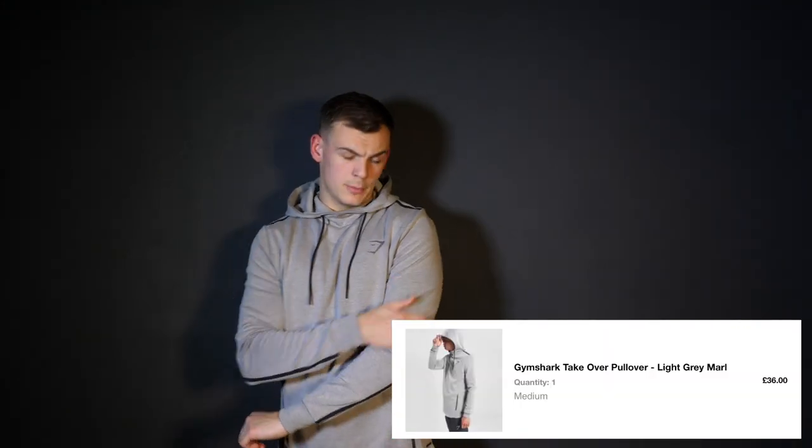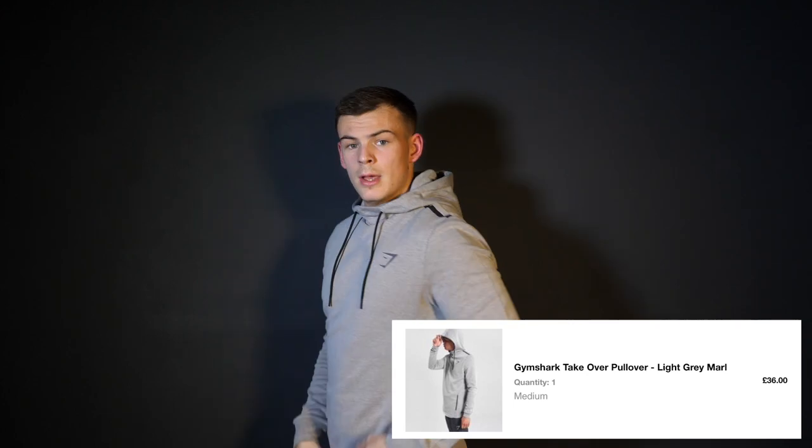Finally, the last item is the Takeover pullover hoodie. This is actually another really sick item. Well fitted — medium is nice for this hoodie size. I hate hoodies that have a tight cuff at the bottom that make you look like you're bulging over, but this is a nice loose fit. The branding on this is really cool, quite a high neckline, comfortable, well fitted. This is a very sick hoodie. Hoodie and trackies are probably my two favourite items I've picked up.